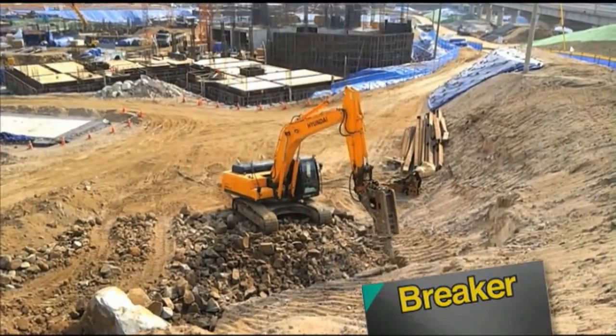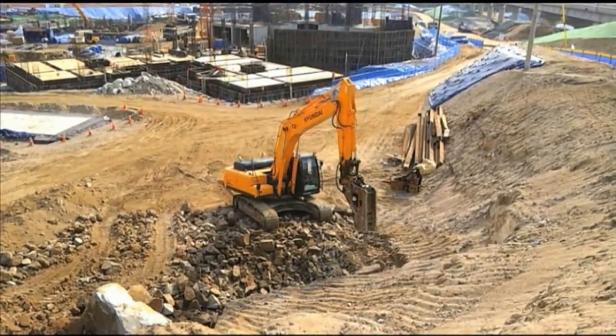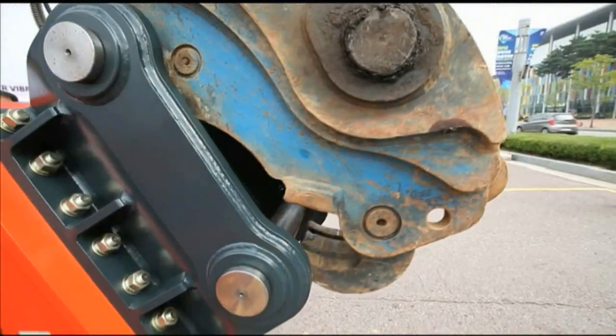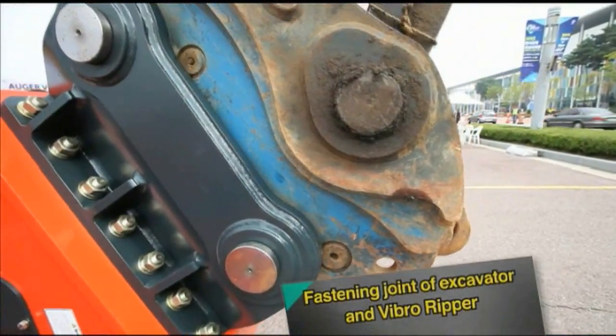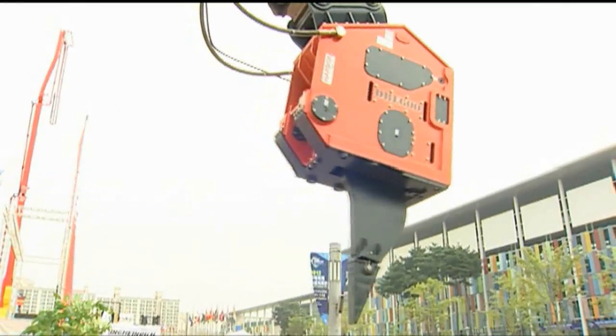Hydraulic breakers are typically used for such work, but sometimes breakers don't fit on excavators — it all depends on the brand. The VibroRipper, on the other hand, is designed to be adjustable to fit on any excavator.